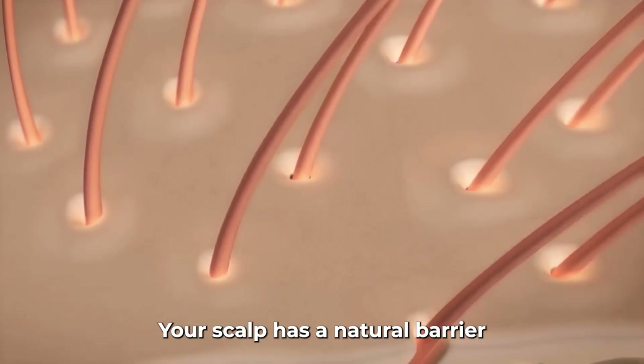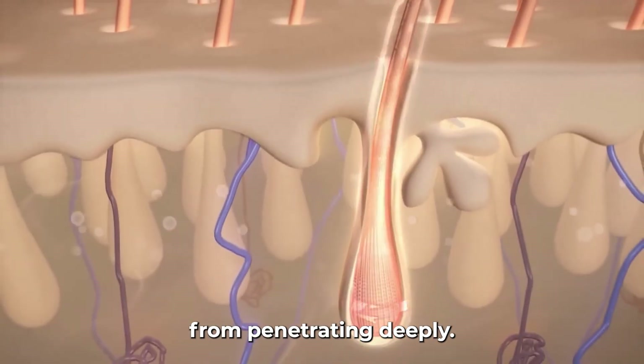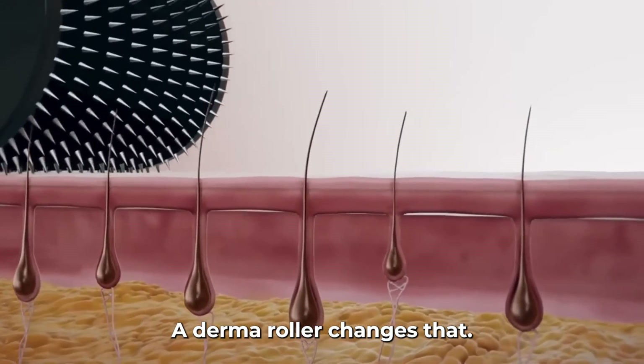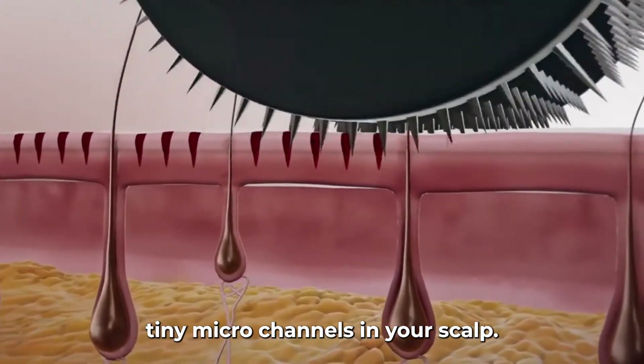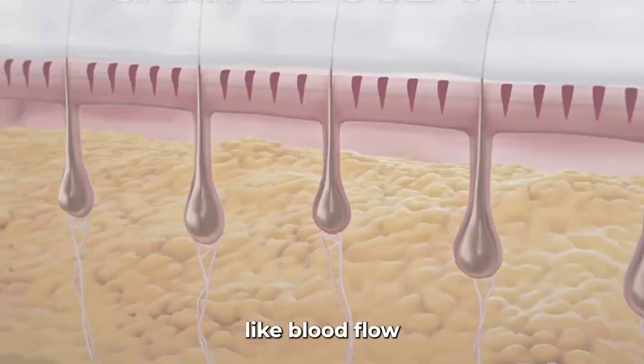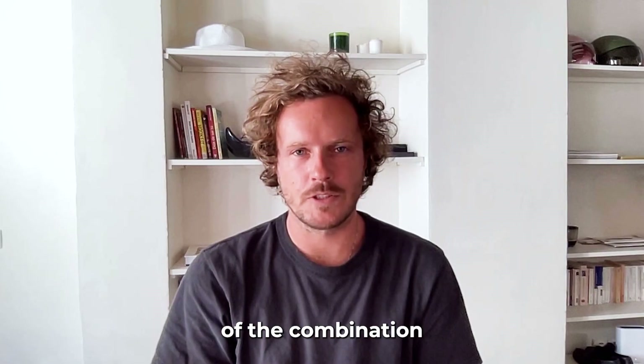Why does derma rolling help? Your scalp has a natural barrier that blocks many things from penetrating deeply, so when you apply minoxidil, much of it stays on the surface. A derma roller changes that. Rolling creates tiny micro-channels in your scalp, which triggers healing responses like increased blood flow and growth factors, and allows minoxidil to be absorbed much deeper — right to the hair follicles.